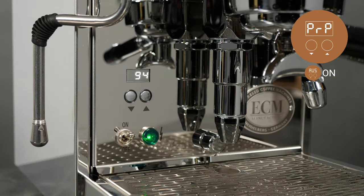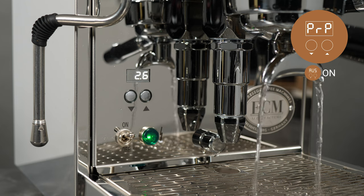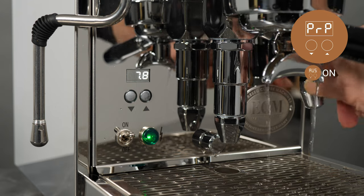When active, raise the lever. The display will show a negative counter for the set time and the machine allows outside line pressure to push water and infuse the coffee. After the set time elapses, the pump comes on and rises to normal brewing pressure.